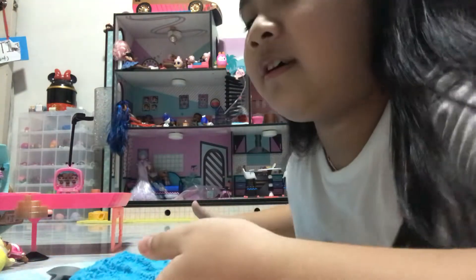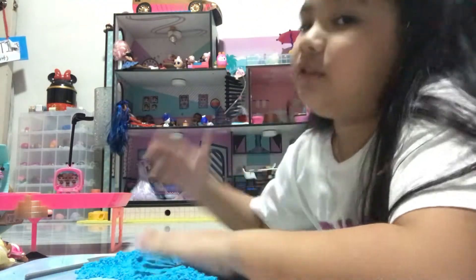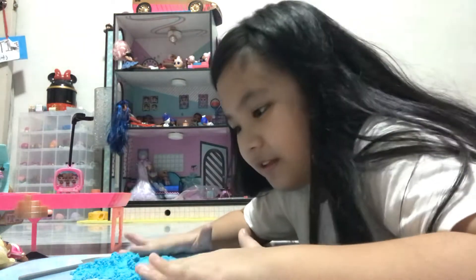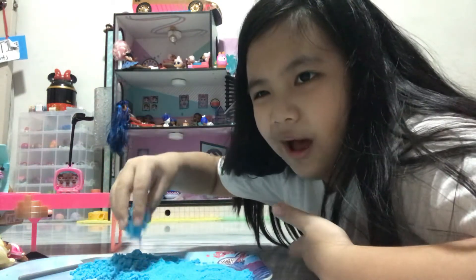Hey guys, it's me on Krista's channel. If you can see here, I got some Foam Alive, which is super cool. So soft. Look, it's Foam Alive.